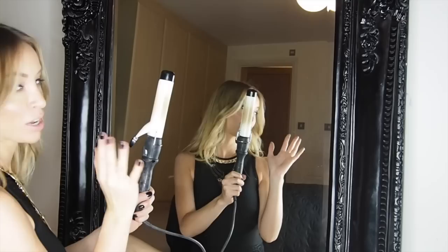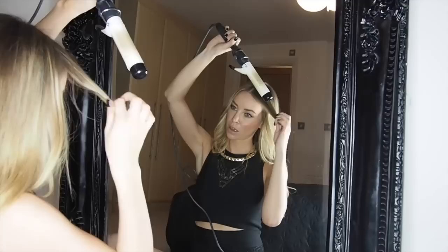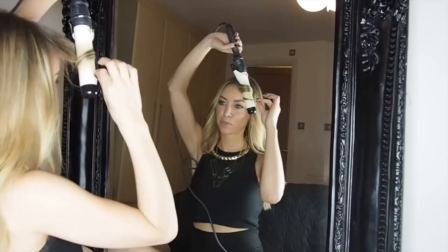What we're going to do — be careful with your fingers — turn the barrel upside down, then get a small section. Holding the end, you want to twist it outwards and hold your own hair at the end; don't put it in the tong. That's basically so you don't get a really tight, dramatic curl — we don't want that, we want a loose wave.